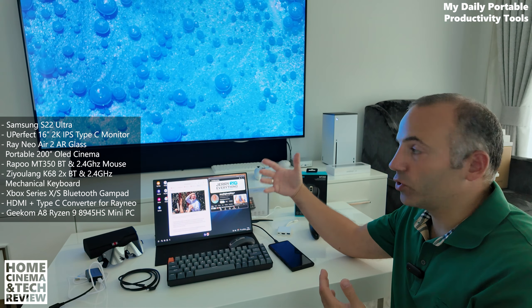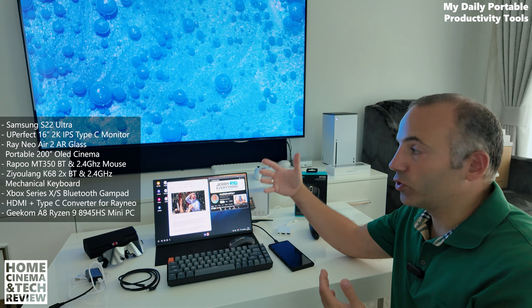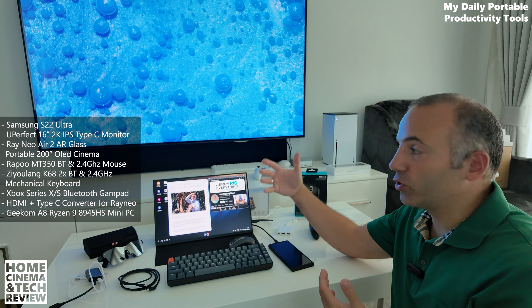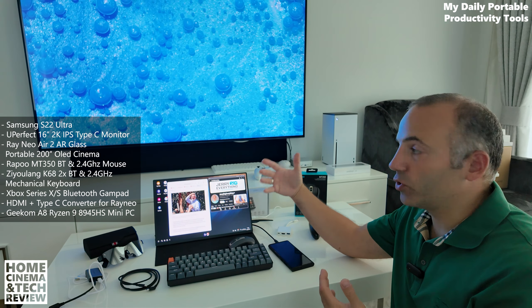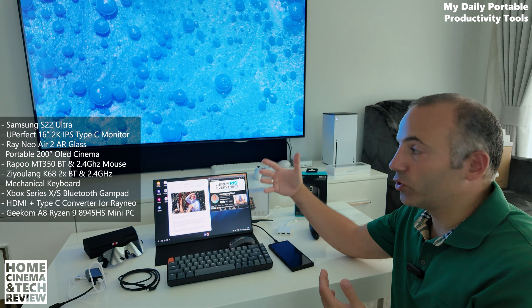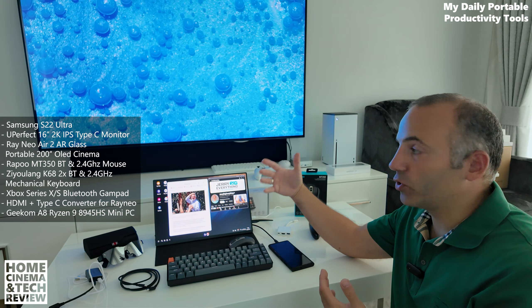I have the Xbox Series X gamepad here. I chose it because it works with Xbox Series X/S, PC, Android via Bluetooth dongle, Android smartphones, Android tablets, and iOS devices — even MacBooks. That makes it compatible with about five different device types. Bluetooth makes it more compatible than other options. I use this Xbox Series X controller with my Geekom A8 mini PC — a palm-size PC with a Ryzen 9 8945HS. I made a dedicated review showing you can do anything on it — I edit my videos on this small PC.